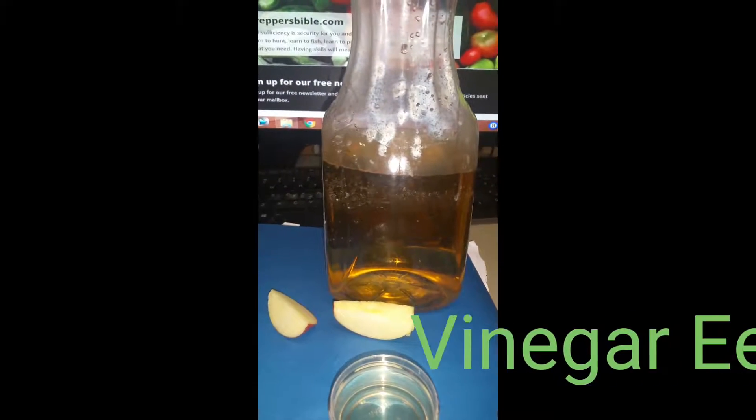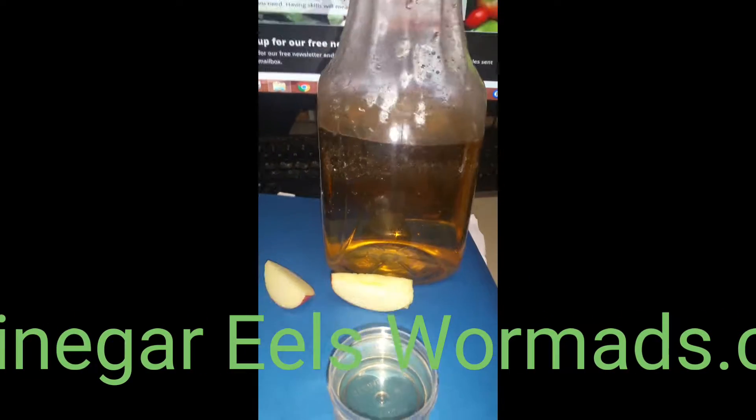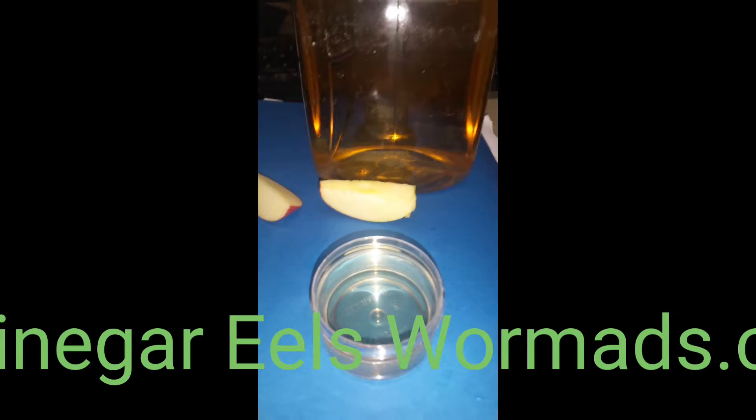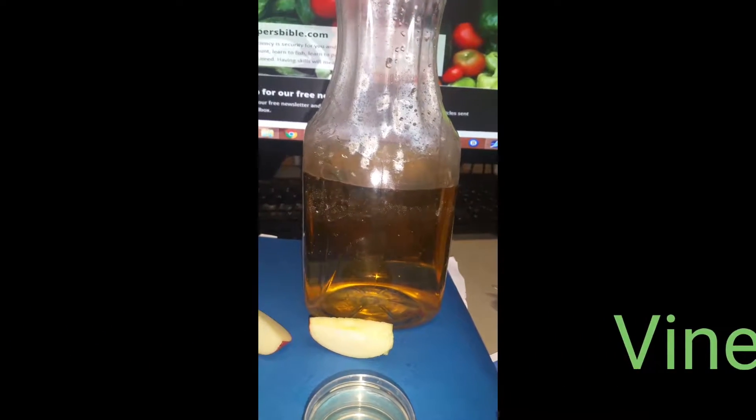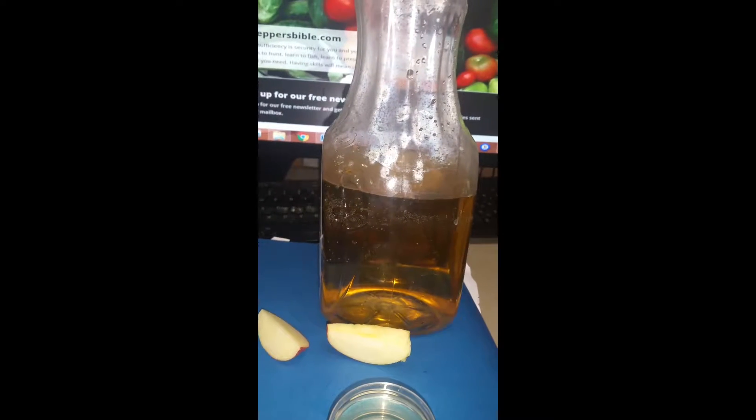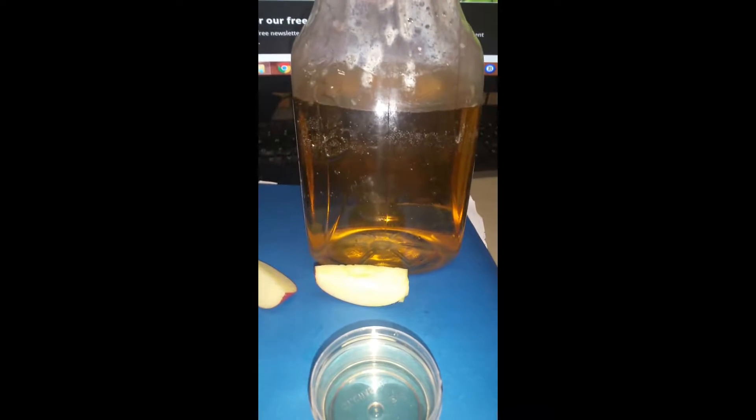So how do you culture your vinegar eels that you get from us? Well, this is the starter culture right here that we sent you, and this is just a random bottle with an orange juice container. I cleaned it really well with warm water and soap, scrubbed it all out, and then filled it halfway with water.